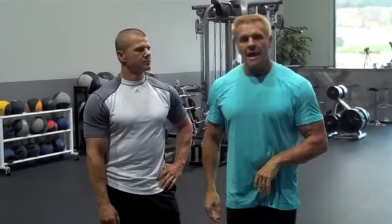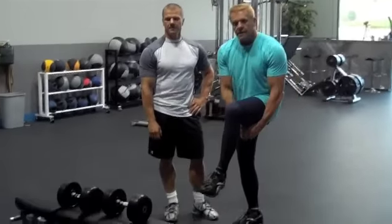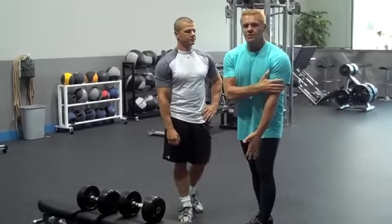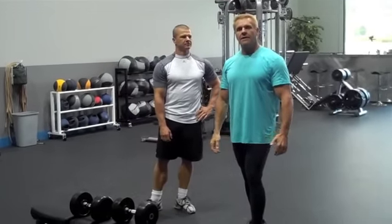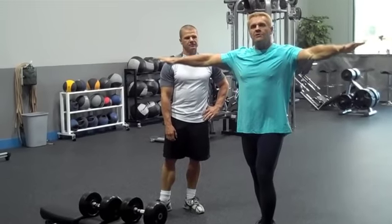All you need is a bench. You're going to elevate one leg on the bench and start by bringing the dumbbells in between the leg. It creates a perfect stretch with resistance from the midline of the body, and it creates a perfect line for raising the weights and a perfect lever arm to overload the delts.